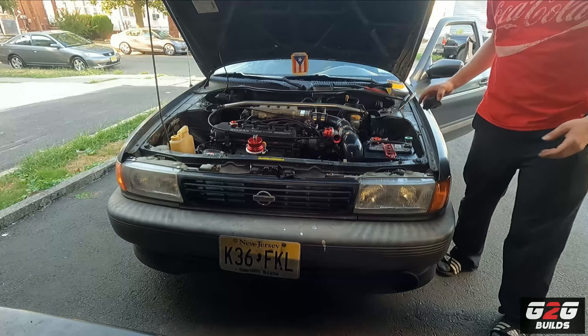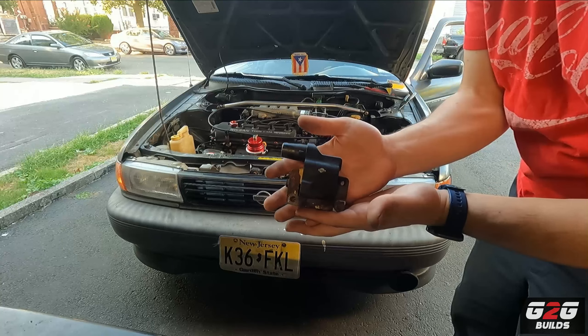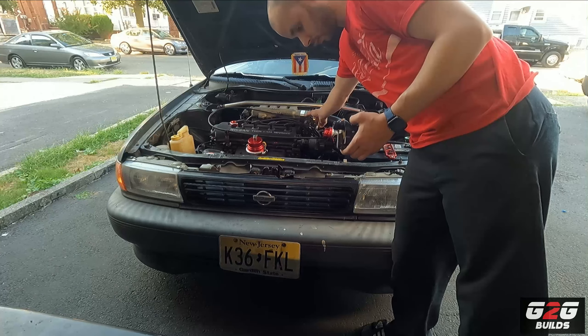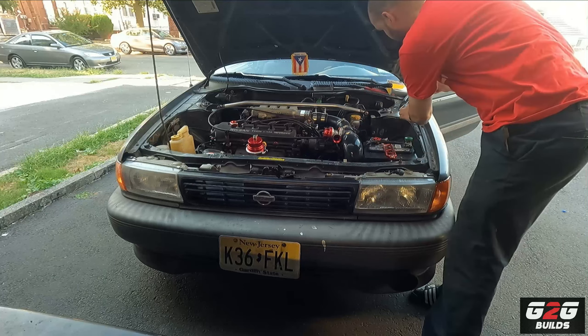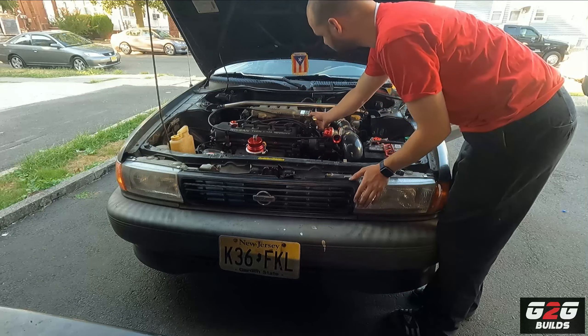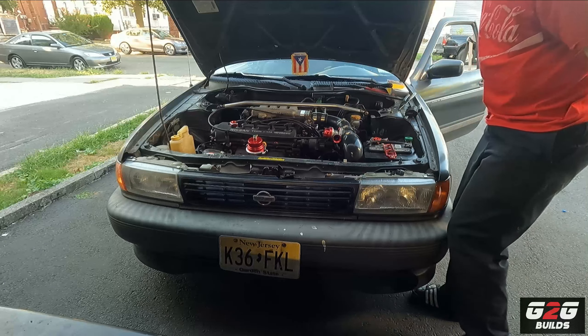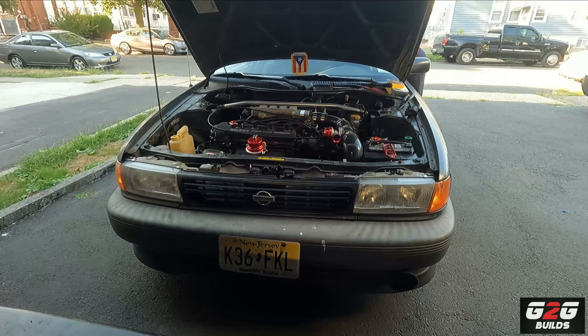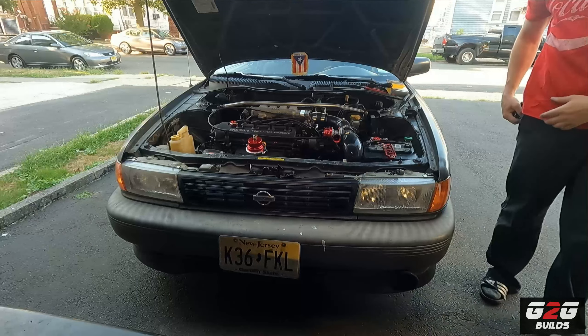Beautiful — there it is. Here's my OEM GA-16DE coil plug right there. The car fired up successfully.